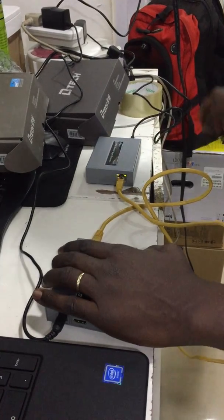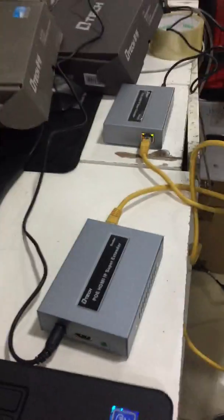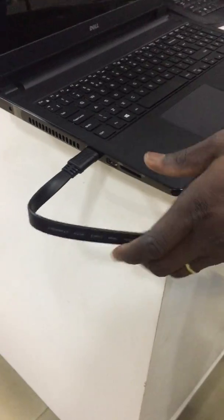After that, you need your HDMI cable to connect from the receiver to the monitor, and you need another one to connect from your source to the sender.